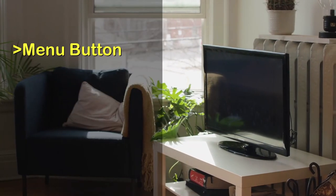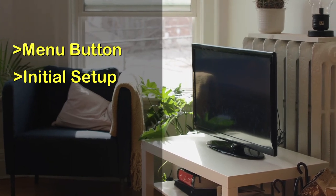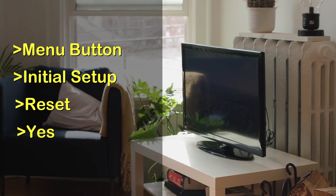To do the reset, go through these steps: press the Menu button on the remote, select Initial Setup, select Reset, then it'll want to confirm the reset — just select Yes.